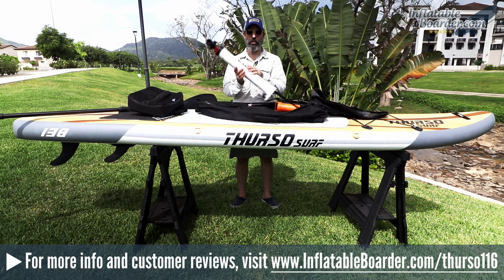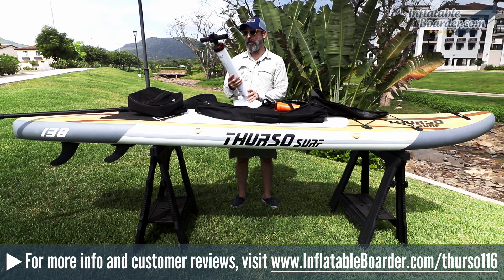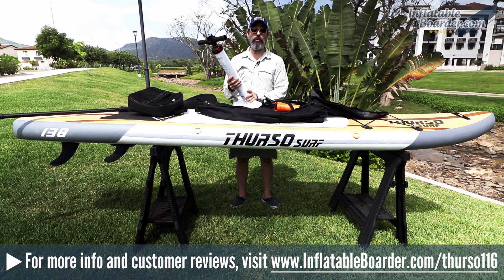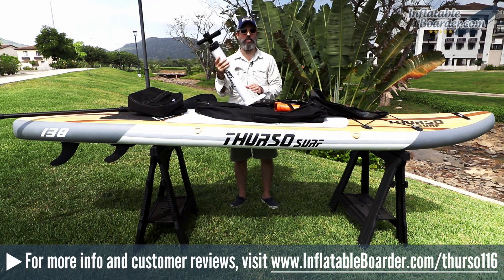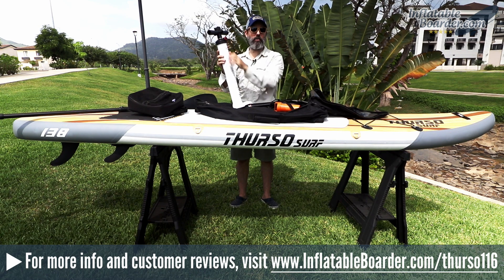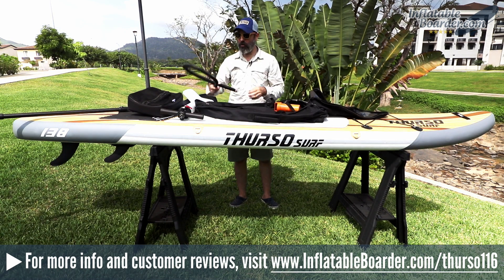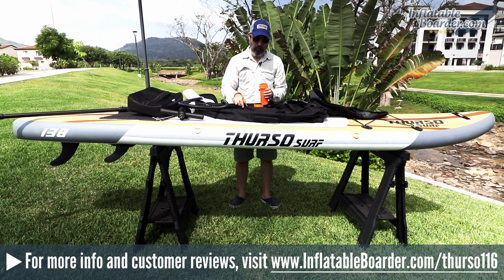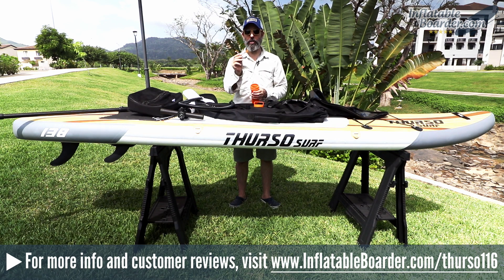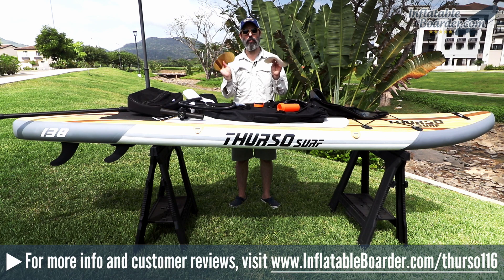Thurso also includes a dual action SUP pump, which can be used for both inflating and deflating your board. It inflates on both upstrokes and downstrokes in dual action mode, then you flip the lever to single action mode to finish off. This board has a recommended PSI of 15. There's also an inflation hose. Last but not least, Thurso includes a SUP repair kit containing a valve wrench, a small brush for applying adhesive, additional replacement clips for the fins, and a couple of PVC patches for any future repairs.